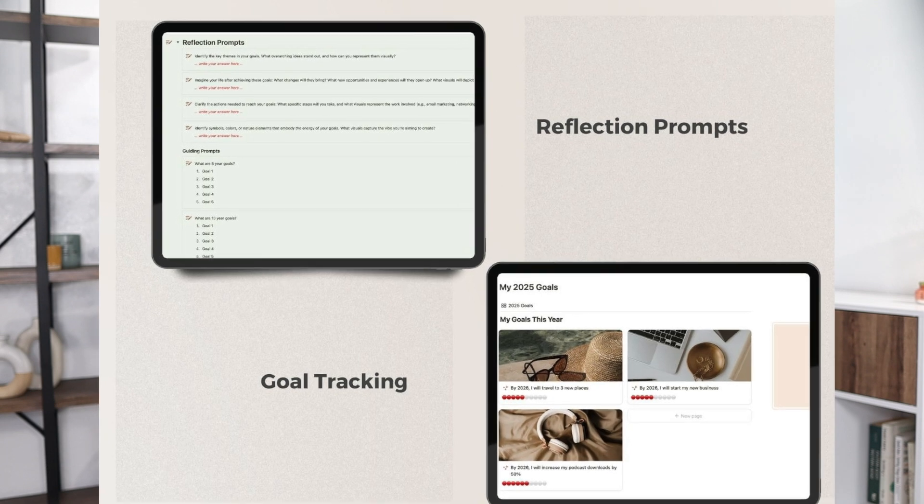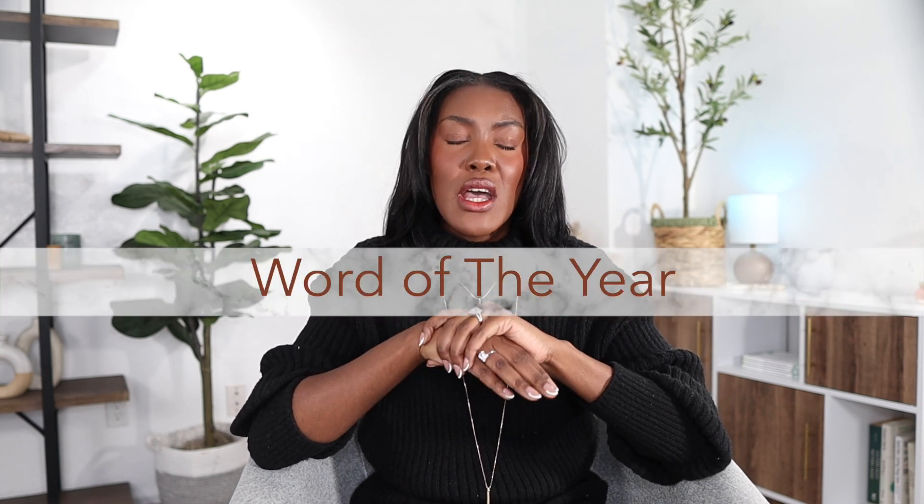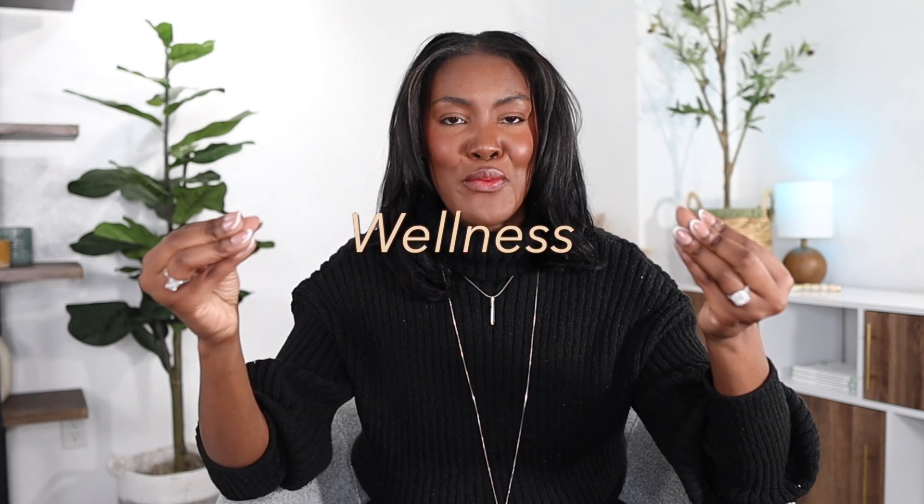If you're using my vision board Notion template, there are a couple of other prompts that are useful to keep on your vision board page that I like to do every year. The first is writing out your five-year goals and your ten-year goals. A lot of times our yearly goals are actually moving us closer to where we want to be further down the line. So take a moment to brainstorm what your current year is moving you towards and find visual imagery to represent that. I also want you to write down your word of the year. I've been encapsulating the vibe of my goals into one word each year — my word this year was wellness, and it really kept me on track with the overarching theme of all my goals.